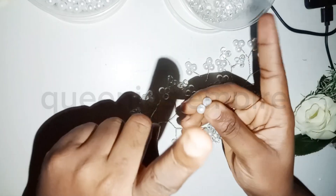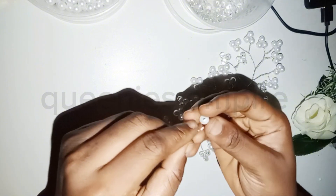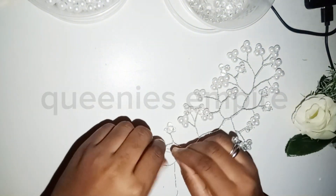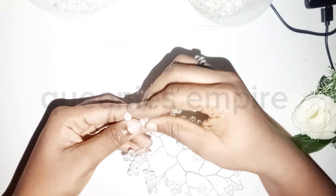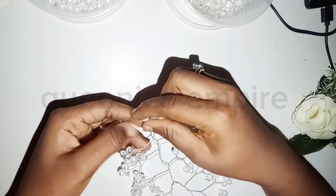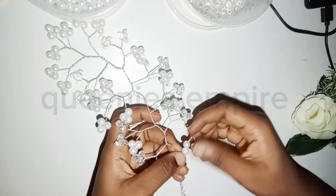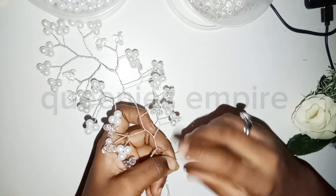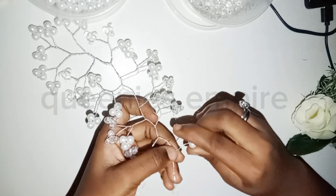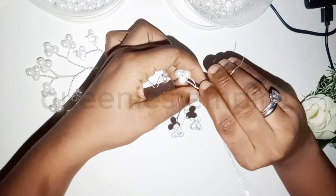You're just going to be a single one, so we are using a pearl, and then I'm going to make it that long. I'm going to twist, twist, twist, twist, and twist them together.